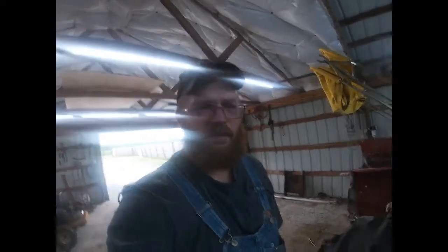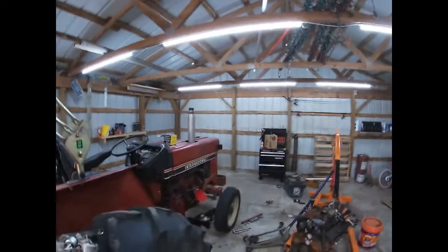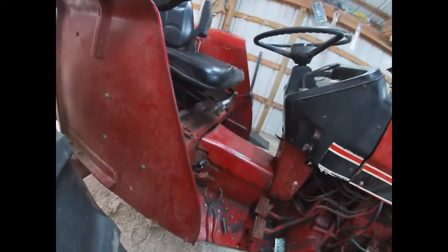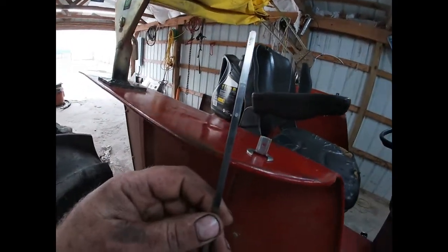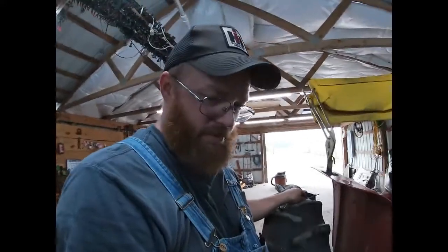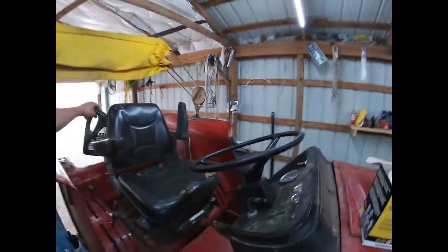Hello and welcome again to River Valley Farm. Got the oil pan back on. I went ahead and took a burr bit or die grinder cut-off wheel and cut that piece right there off because we won't need that anymore — it was kind of a pain anyway.